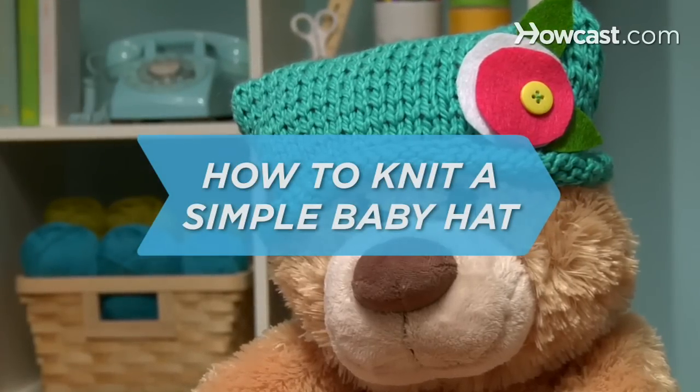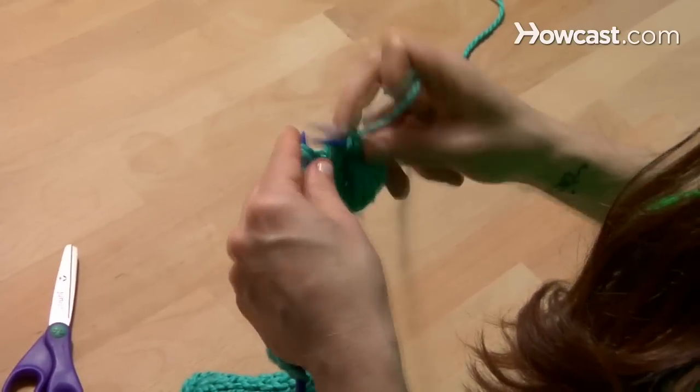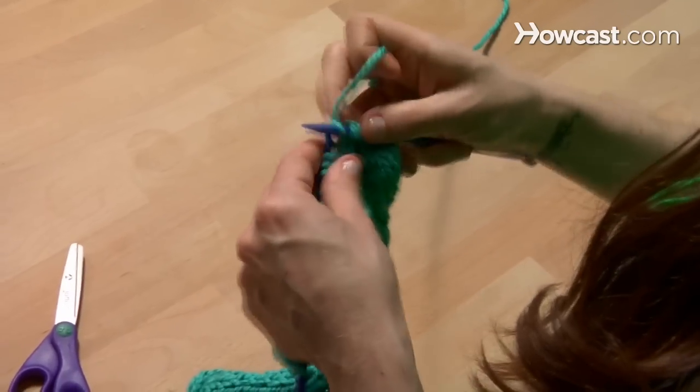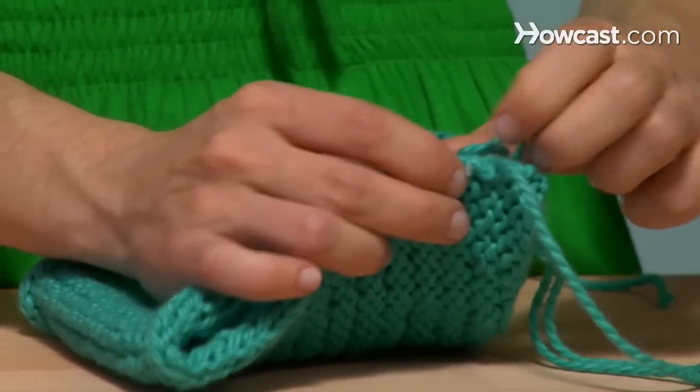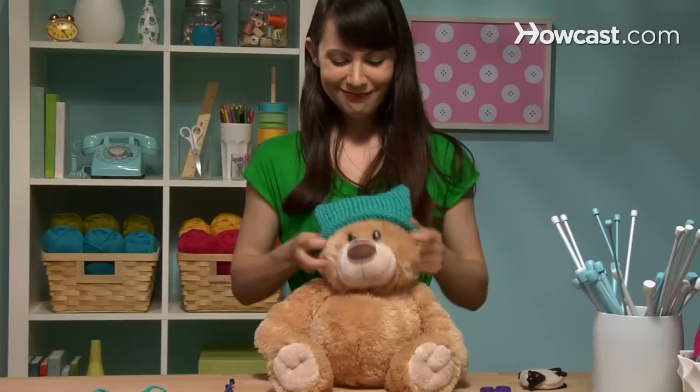How to Knit a Simple Baby Hat. This hat will fit most infants up to about a year old, but you can easily add more rows to fit even an adult-sized head. Just make sure it's an adult who won't mind a hat with cute little animal ears.